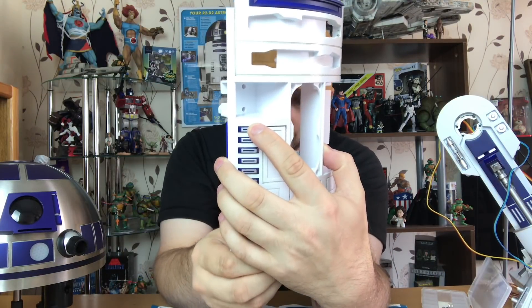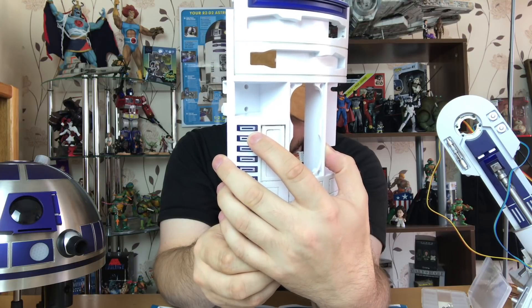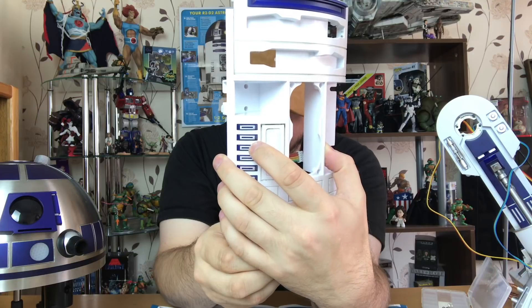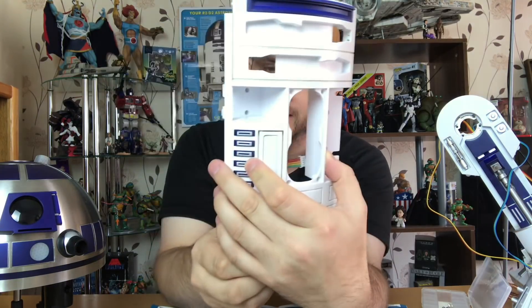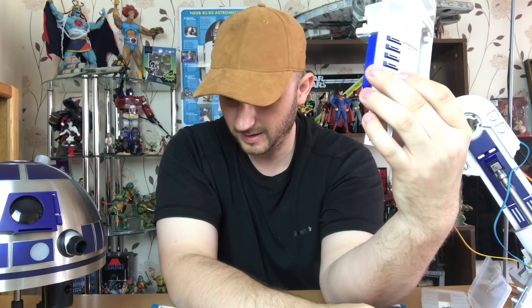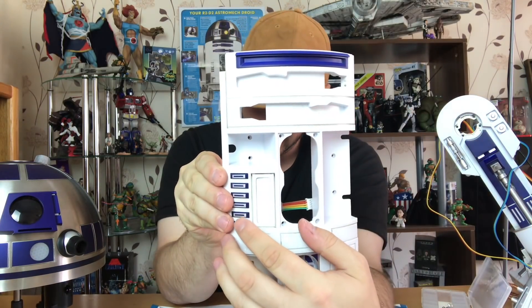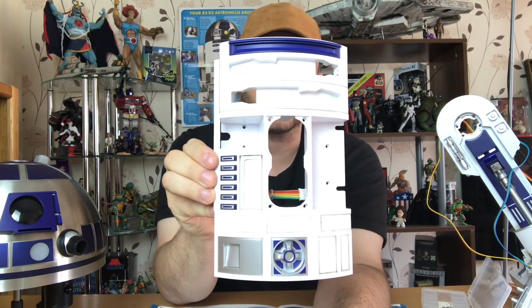So the top one is the power on and off. The second one is the switch connector mode. The third is the pair mode, which is connect to wi-fi. The lightsaber going up and down is number four. At number five is the arms in and out — the front arms in and out. And then the bottom is obviously control mode on and off.